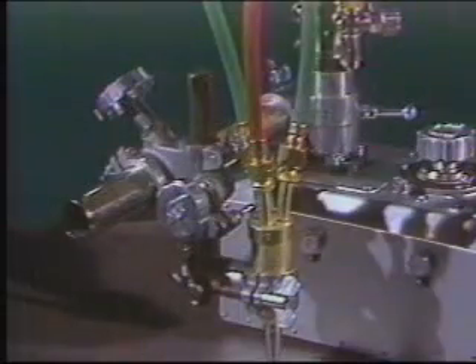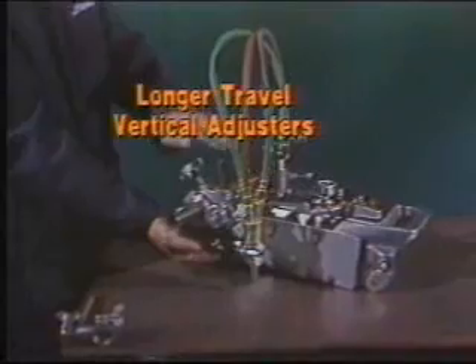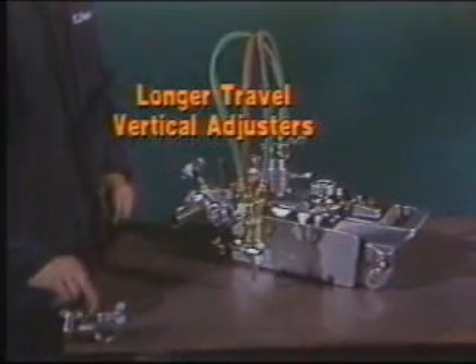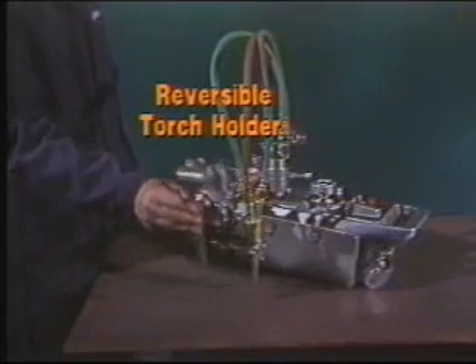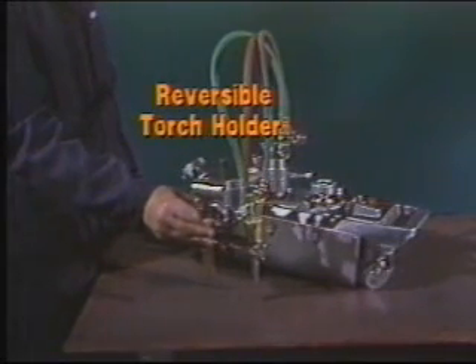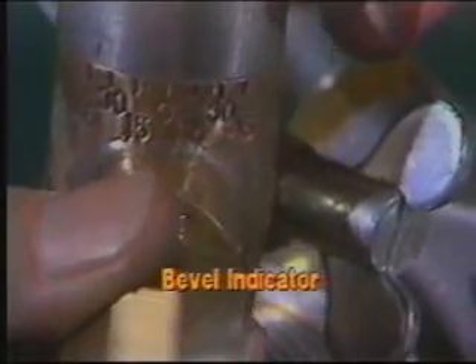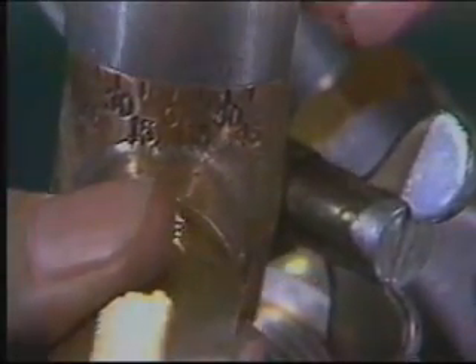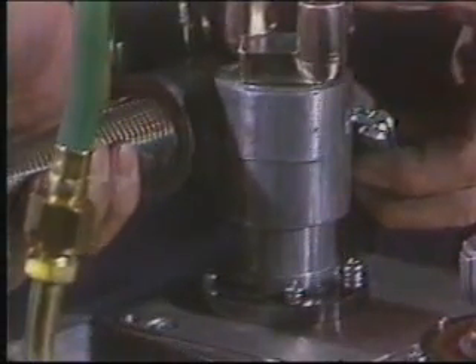Both coarse and fine vertical torch adjustments simplify the setting of torch-to-plate distance. Two other vertical setting features expand the utility of the IK-12 MAX: you can order vertical adjusters with longer travel for greater vertical reach, and you can reverse the position of the torch holder to accommodate a longer plasma torch on the 120-inch-per-minute high-speed model. The torch holder is graduated up to plus or minus 45 degrees for setting bevel angles.